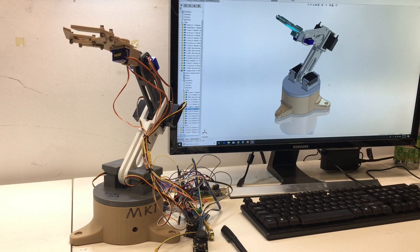Hello everyone, my name is Xin Hao. I'm a second year mechanical engineering student at UC Santa Barbara. Today I'm going to show you my new robotic arm.